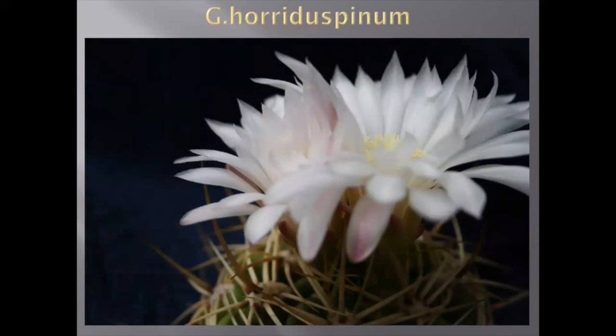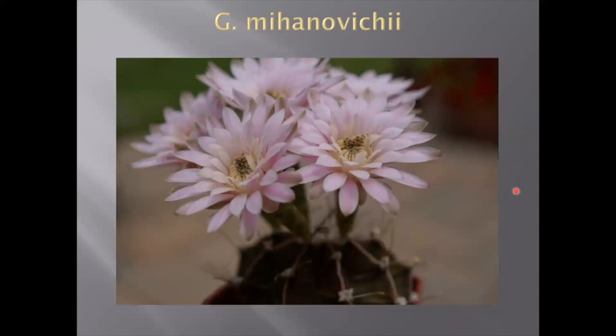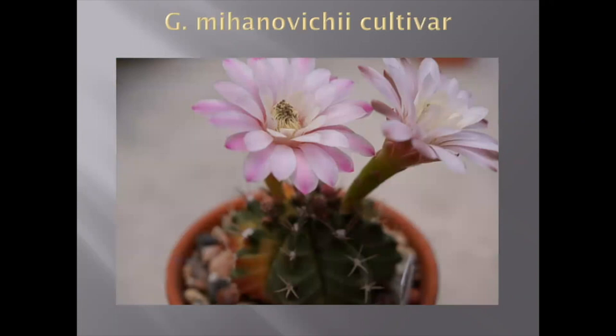This is the very famous Gymnocalycium mihanovichii, and just another picture of its flowers — some of them have almost white flowers, some have pretty dark pink flowers which I like more. Very attractive plant. This is how the cultivar flowers — the plant itself is beautiful and the flowers are just amazing. I'm going to grow another bunch of them from seeds to see how they look. Beautiful plant — you don't have to graft it, it grows on its own roots, different colors, different variegations.